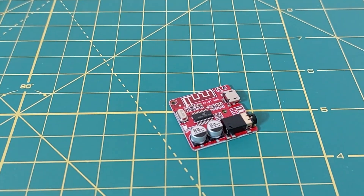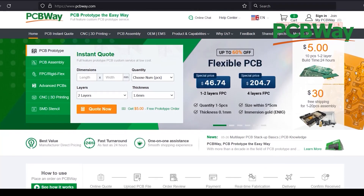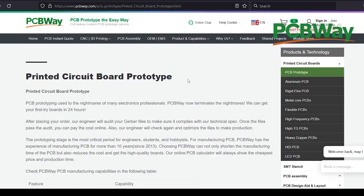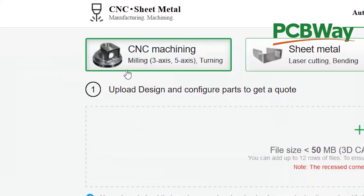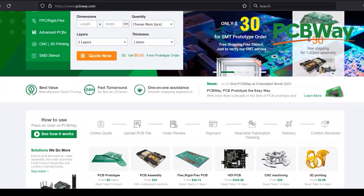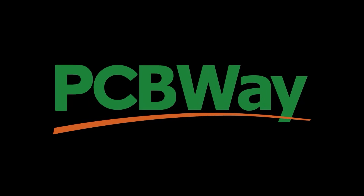Let's go to the Bluetooth module. But before that, I draw your attention to PCBWay services. PCBWay is your one-stop solution for your projects. They offer custom PCB prototype service, CNC machining, 3D printing and more. You can order your projects online and receive them worldwide within 24 hours. Check them out at PCBWay.com.